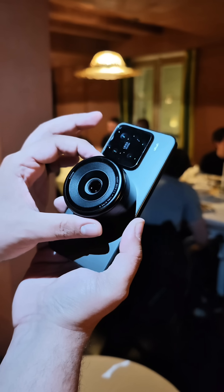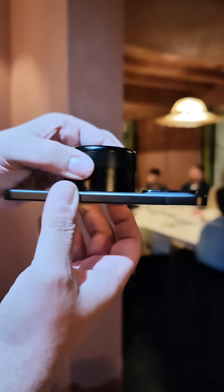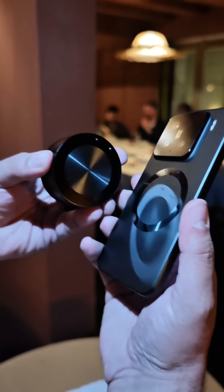They're showcasing this at MWC 2025 to show us what they can provide in the future, and hopefully we'll see more of a camera system that allows us to use it. As you can see, it looks amazing.